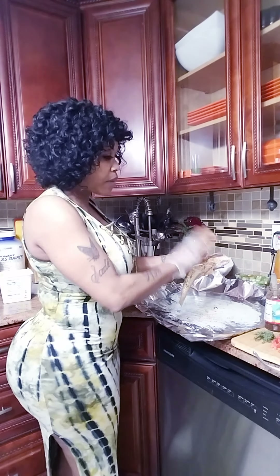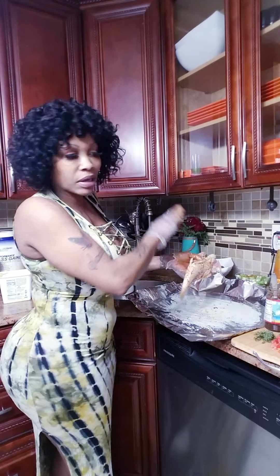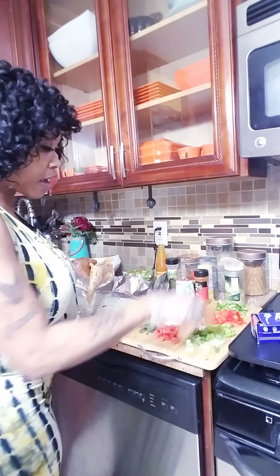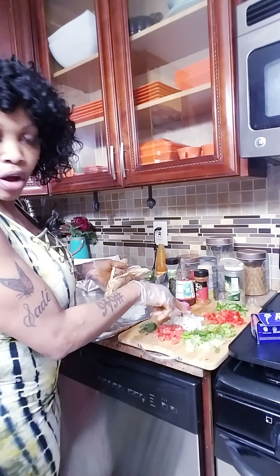I put a little adobo, a little black pepper, and paprika — same thing for my okra. I normally season my okra. Right here I have thyme, I have tomato, I have skellion, I have scotch bonnet pepper, I have bell pepper red and green, and I have onion.